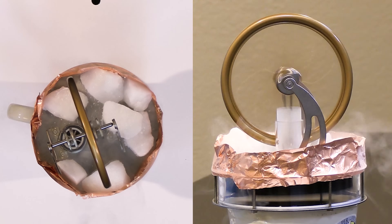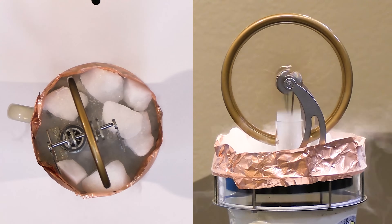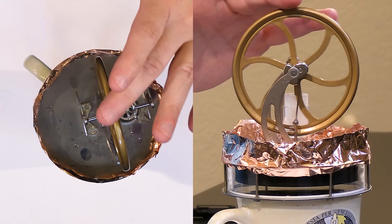Liquid nitrogen is about negative 195 degrees Celsius. Whereas dry ice was only 78 degrees below zero, liquid nitrogen is much colder at negative 195 below zero. Let's see if we can get it started.